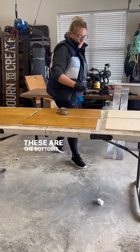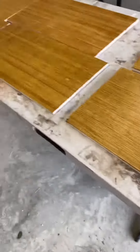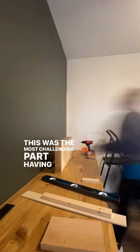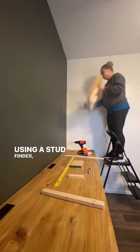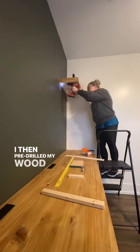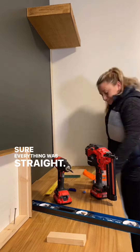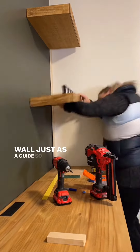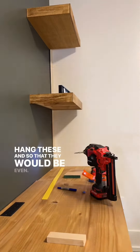These are the bottoms of each shelf, and those will insert right into the shelf once it's hung. This was the most challenging part — hanging these by myself. Using a stud finder, I found the studs in the wall and marked out where they needed to go. I then pre-drilled my wood screws and used a level to make sure everything was straight. I also used some three-inch trim along the side of the wall as a guide so I knew how far away from the wall to hang these and so that they would be even.